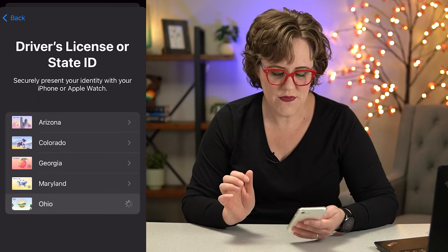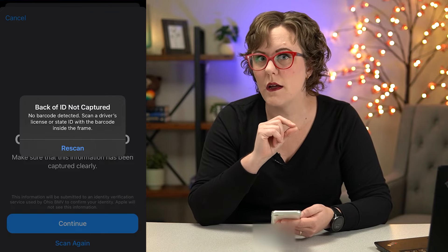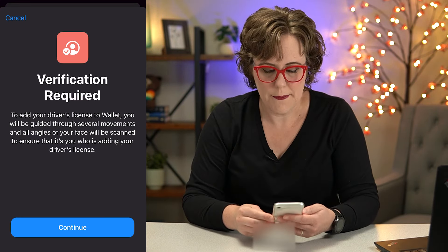So I'm going to click Ohio, and then it wants me to scan the front of my ID. Click continue. Then it wants me to scan the back. It gave me an error that said there was no barcode detected, and I saw a bunch of people complaining about this online. So I'm going to try rescanning it. Okay, it works that time.